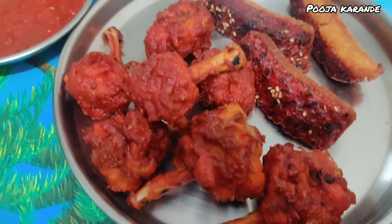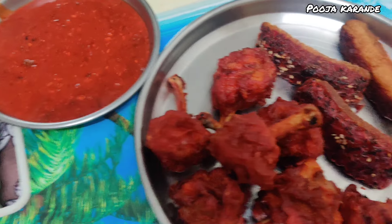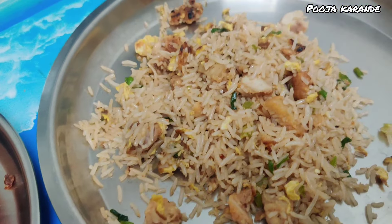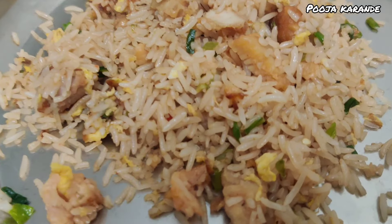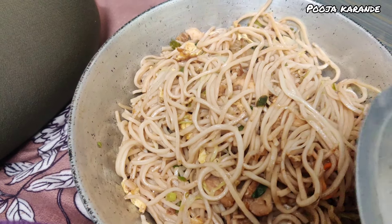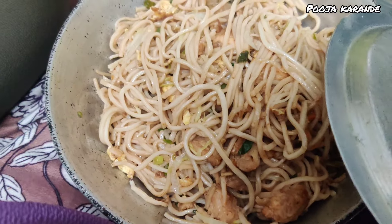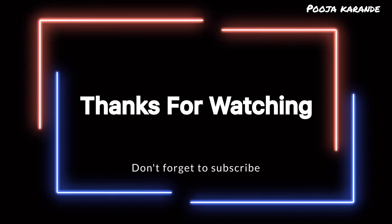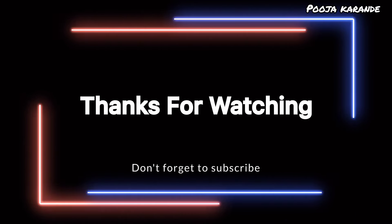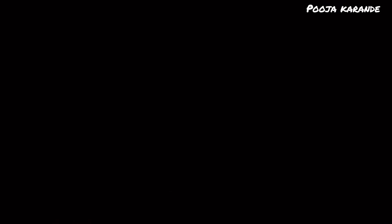My brother got my favorite food at night — chicken lollipop, gold finger, chicken fried rice, and chicken noodles — from my favorite place. So let's do dinner now. We'll meet in the next vlog — until next time!